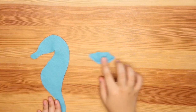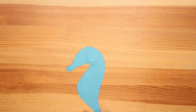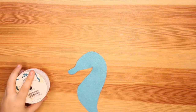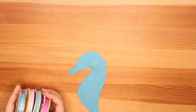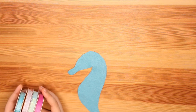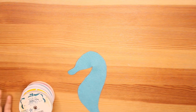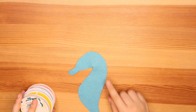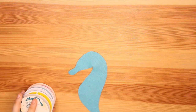Now we are going to work on the mane. Grab your ribbon — you can use as many different colors as you want. I'm going to be using these colors here, but you can use one or up to ten. To attach them to the body of the seahorse, you can sew them on or you can glue them on. I'm going to be gluing them on because that is faster.